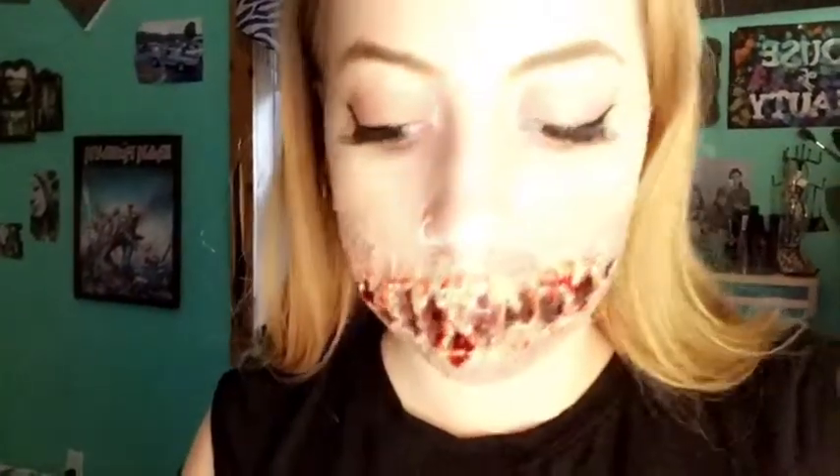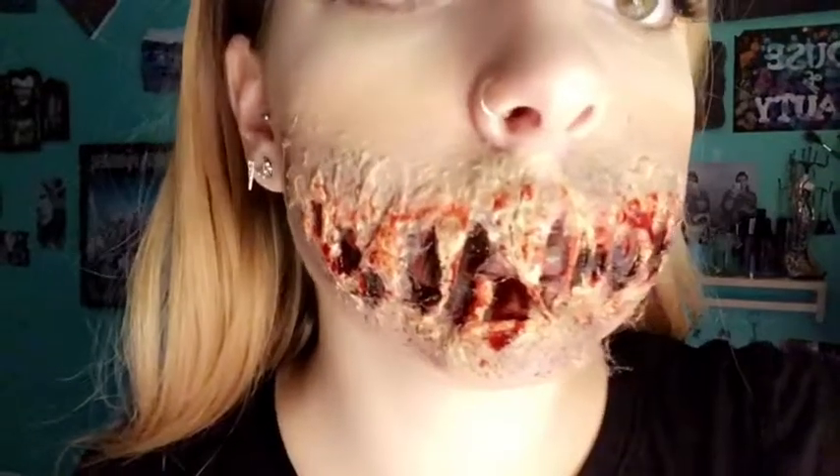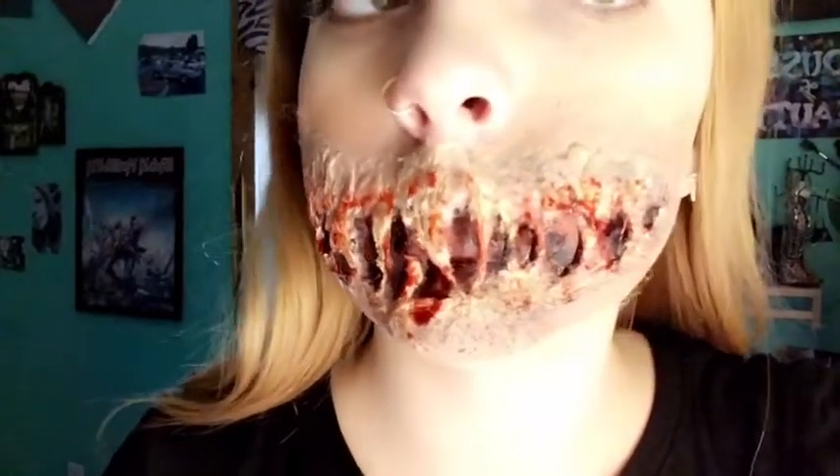And this is when I realized my camera shut off. So — recap. I put the blood in, kept it in place, and then took the sponge and worked it into all the blood holes. And this is the final look.